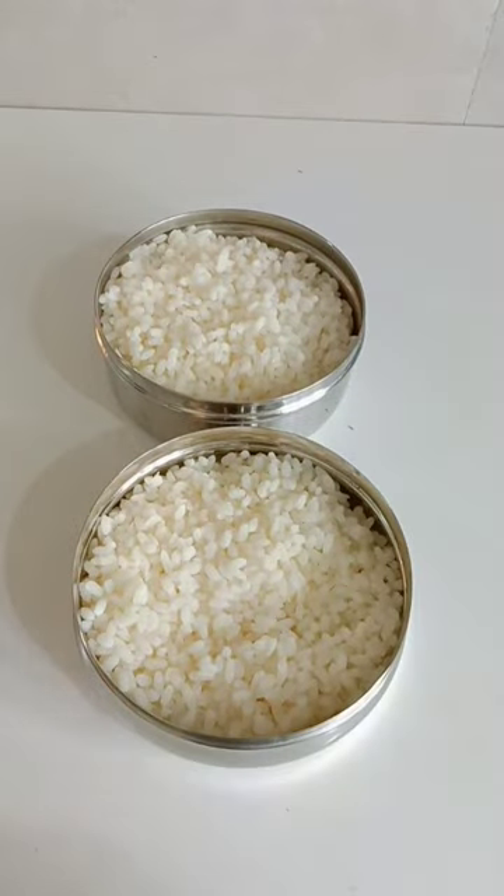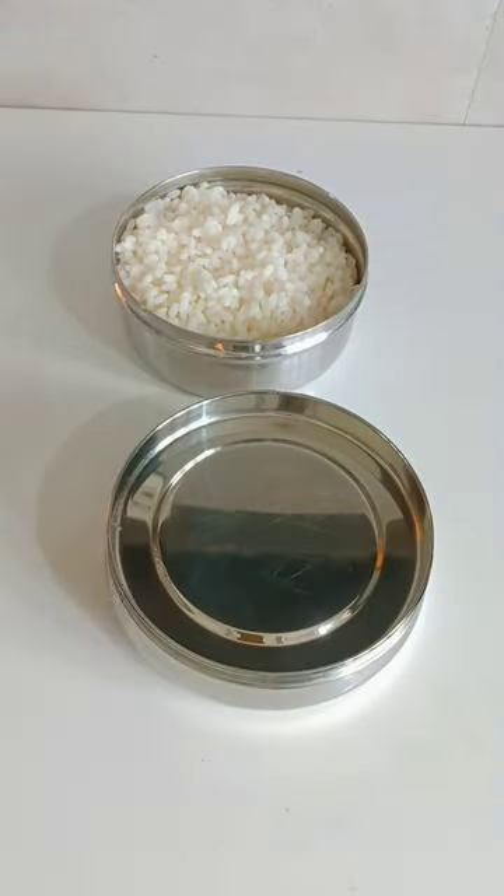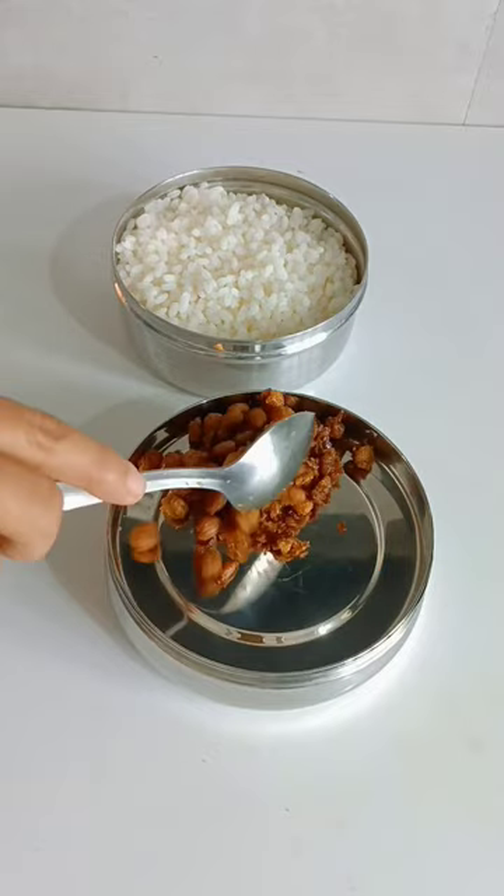Hello! How are you today? Please introduce yourself. I'm sure you do not cook soya chunks in the pot.